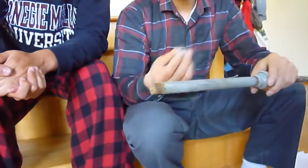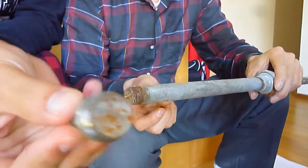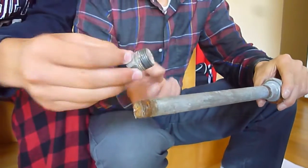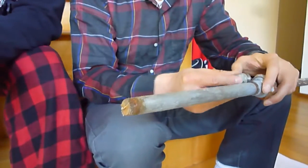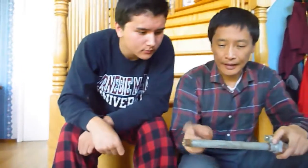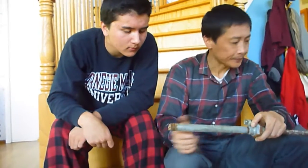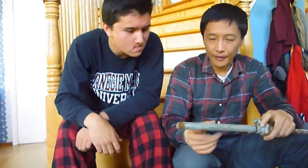And then use this type of thing — a plug. Use this kind of plug to plug in here so the water doesn't come out. And you can work on this side, the new copper bathroom.